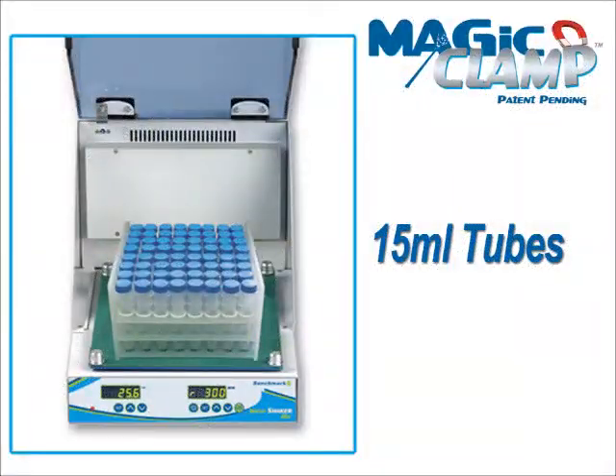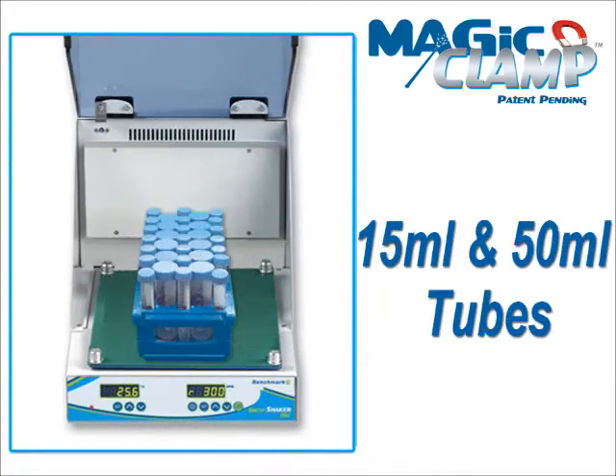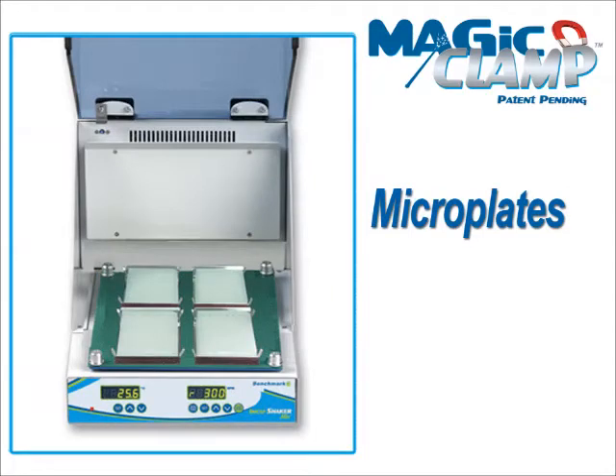In addition to convenience, the Magic Clamp System also adds versatility. While many traditional platforms are only designed to hold flasks, the Magic Clamp platform holds a variety of racks for tubes, bottles, and plates.